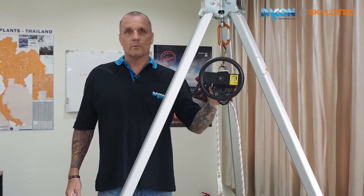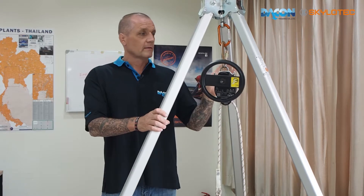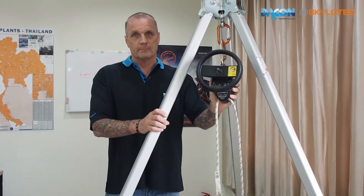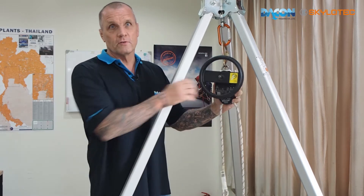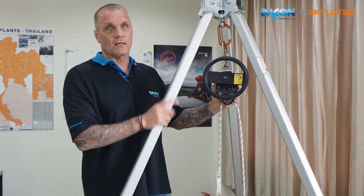Today we're going to introduce one of the Milan devices we have here at Dacon Trading. This is the Milan Power — Milan 2 Power. It is called 'Power' because it can be used with a drill to ascend a casualty.